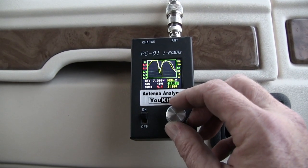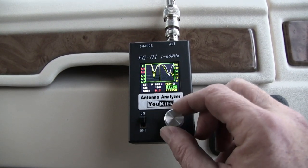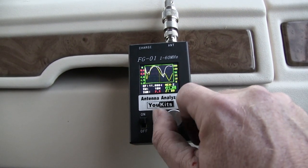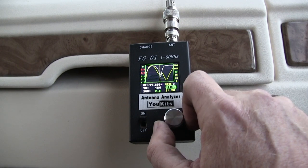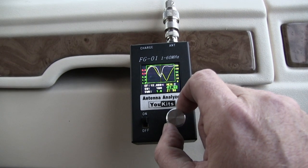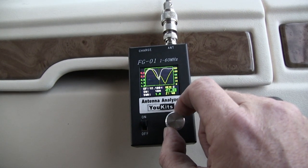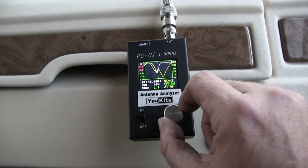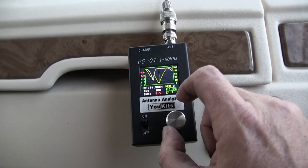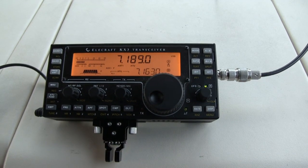Now we're back inside the motorhome. I've got my coax running inside and my little U-kits antenna analyzer going, sweeping entire segments of the band at short intervals so I can see where it's getting resonant and where it isn't. This antenna isn't really resonant anywhere in the ham bands — very close on 80 meters — but that's why I've got a tuner.